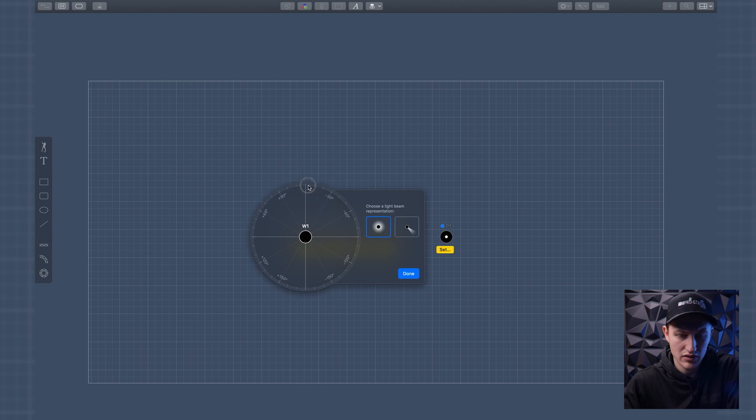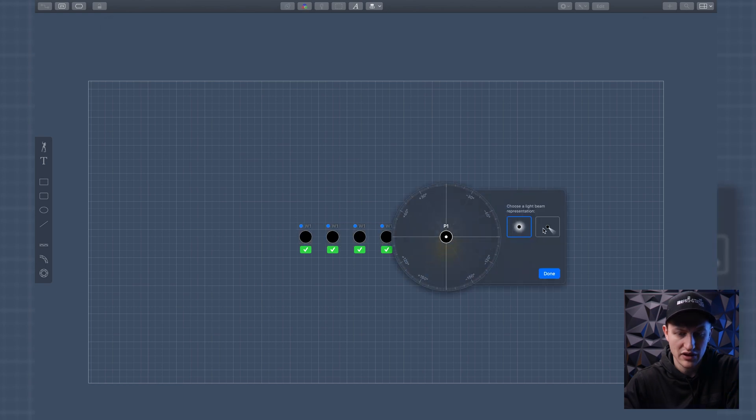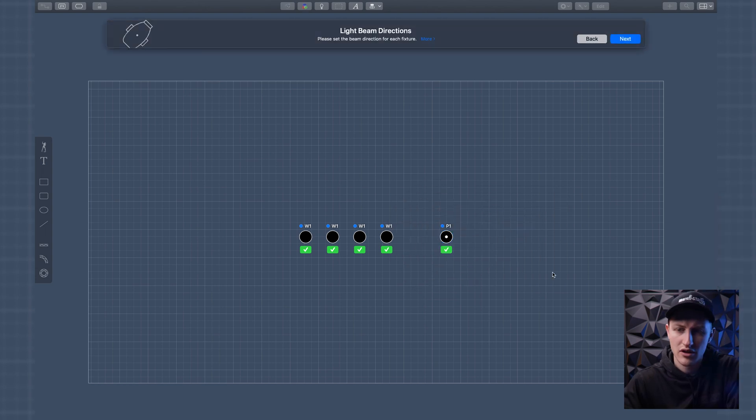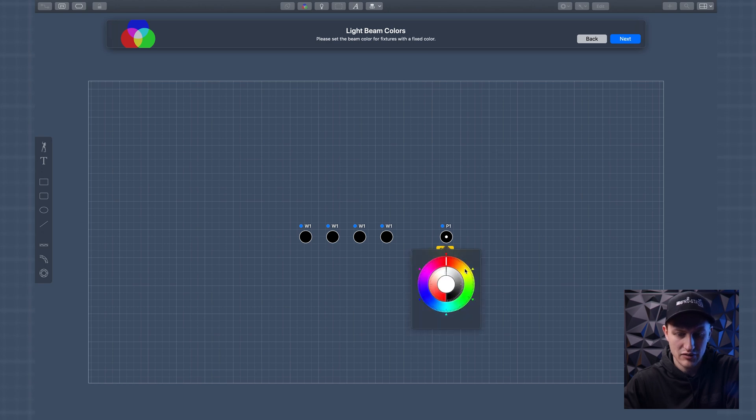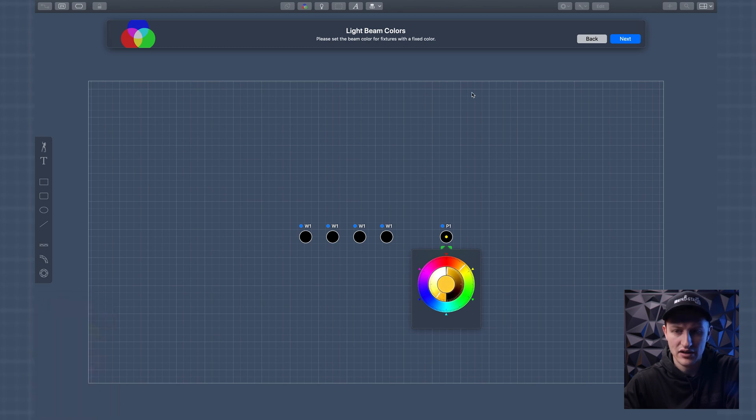Now it says 'set the beam.' Let's make the beams go straight forward — done. And for this one we'll set the beams going that direction — done. Next it says 'please set the beam color for the fixtures.' Because this is an RGB fixture, I'm guessing it wants me to pick a color. I'll go roughly CTO — next. And that's it: 'have fun creating light shows with Lightkey.'